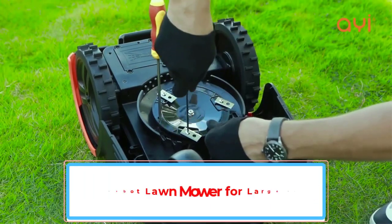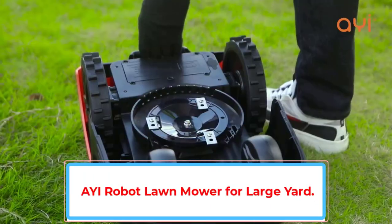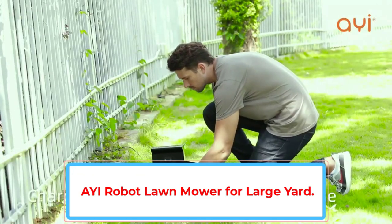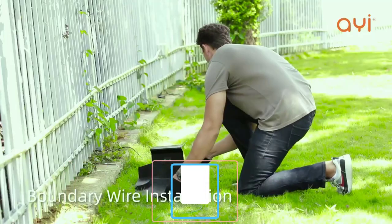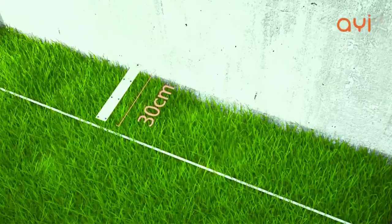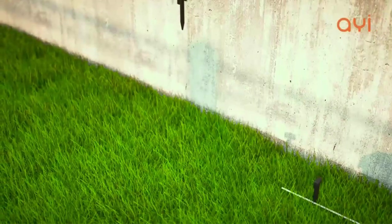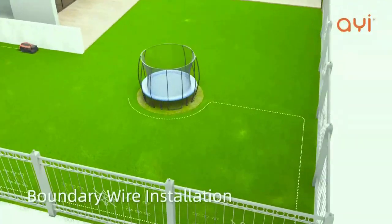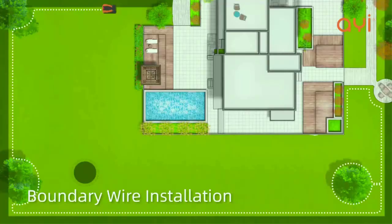Robotic lawn mowers are ideal for homeowners who prefer to spend time enjoying their lawn rather than hours maintaining it, but not everyone can afford the newest and best models. With the AIDRM3-600i at $895, you get a very competent mower robot that's Wi-Fi enabled and offers a handful of welcome features including a rain sensor, an intuitive mobile app, and a quiet electric motor.